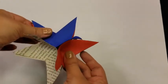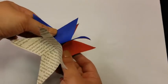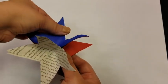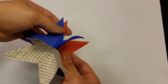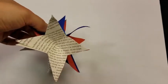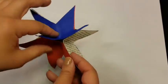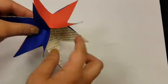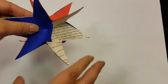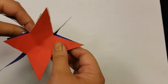It might look a little curly and frankly weird right now, but it will get better as it dries. So let's go ahead and press that together as best we can and let it dry. Once the glue has dried, you might notice a little bit of gapping or maybe some pieces that don't line up perfectly — if that bothers you, you can certainly carefully trim those down a little bit.